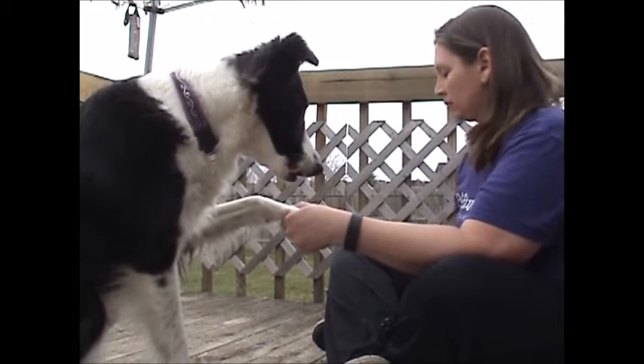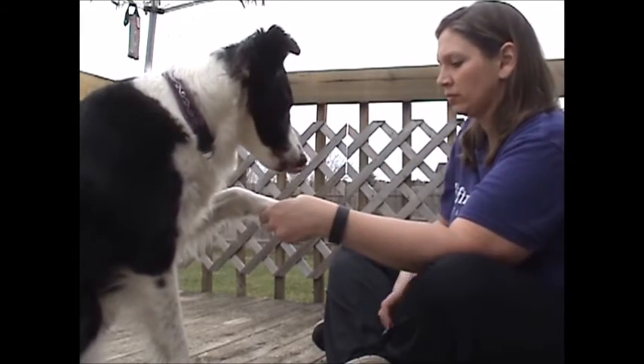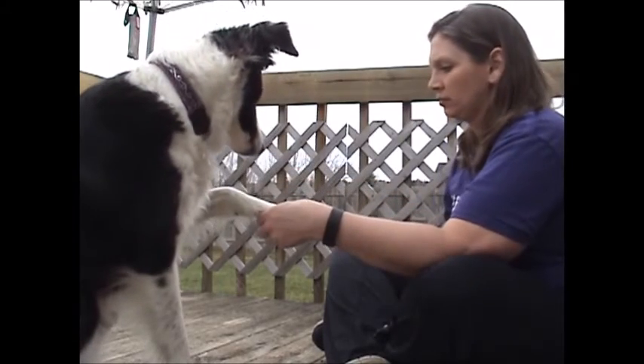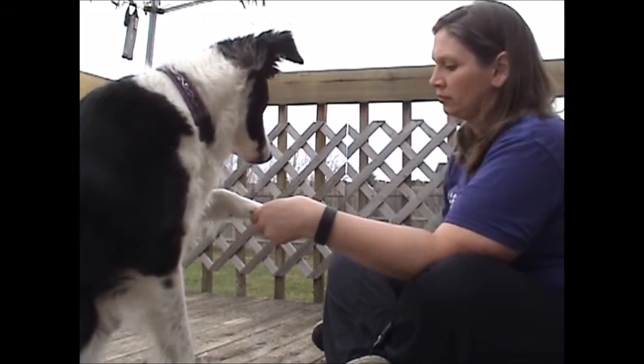The next step is to introduce the nail clipper to your dog. Don't jump right in and start cutting, but instead spend a bit of time showing your dog the clipper and giving a treat. Then touch the nail with the clipper, as I am doing here, and give another treat. Only when your dog is showing no stress or fear should you move on to the next step of actually cutting a nail.